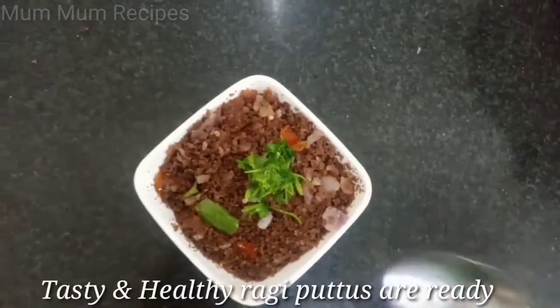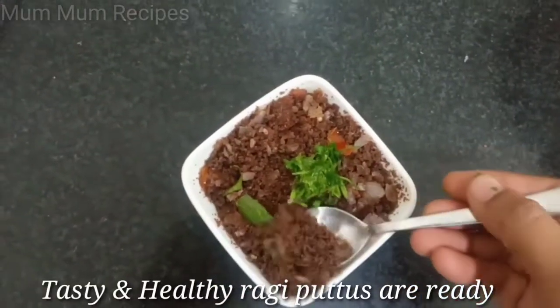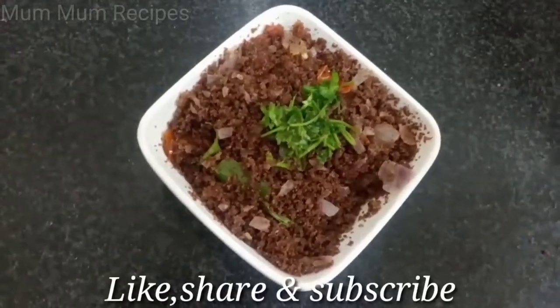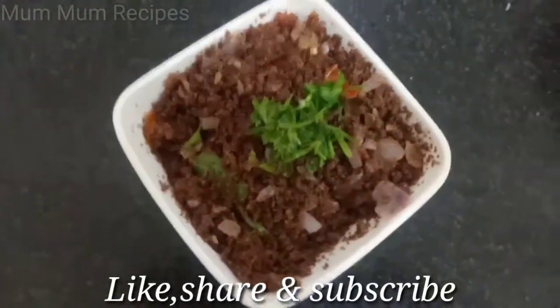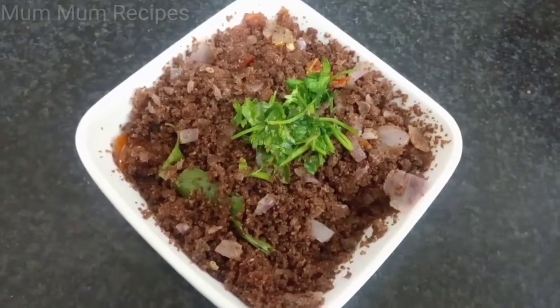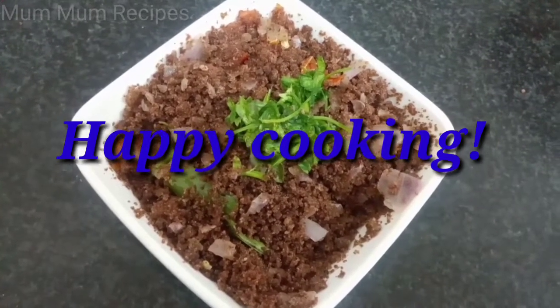Now you can make two soups. You can make a sweet and savory dish. If you like this video, please like and subscribe. Thank you for watching. Happy Cooking!